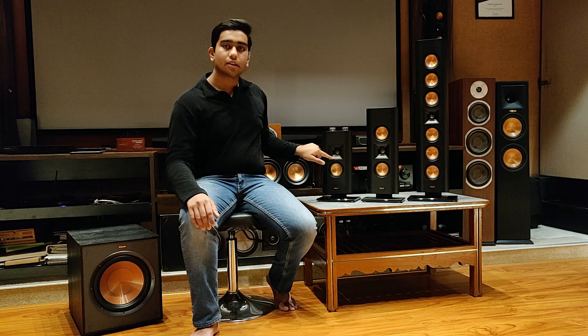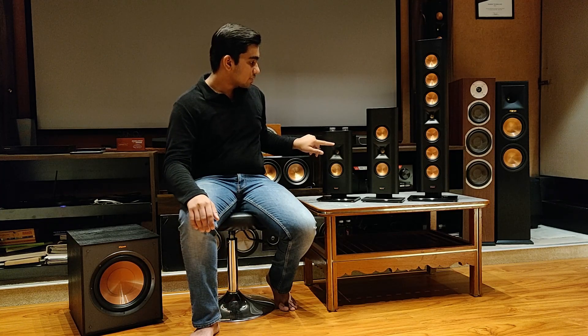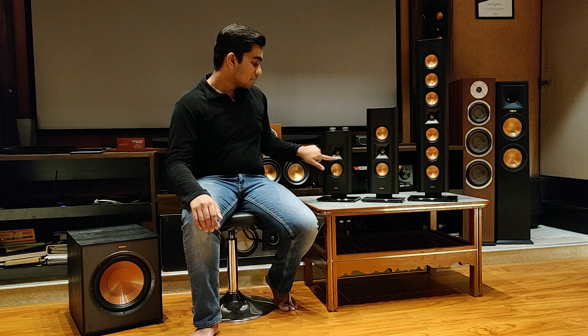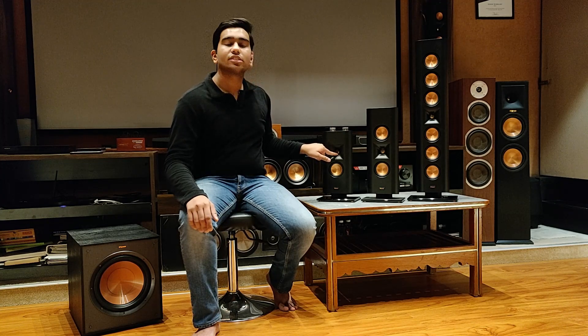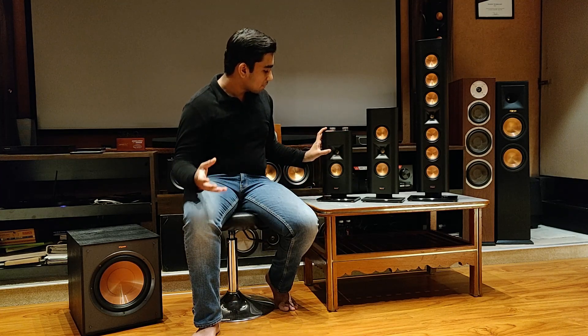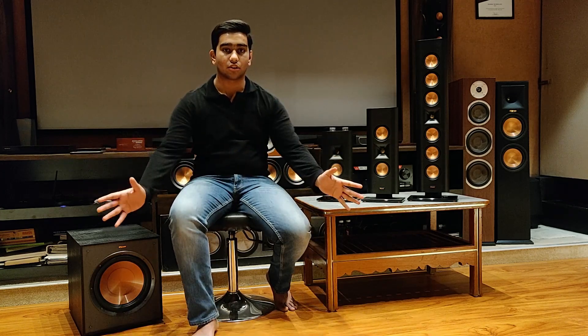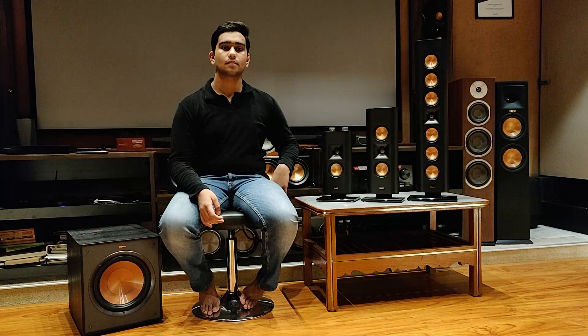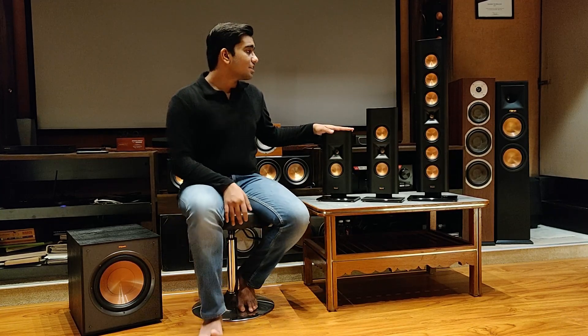Coming to the tweeters, these speakers offer the Reference Premier drivers, which include the LTS — Linear Travel Suspension — titanium dome tweeter with a 90-by-90 Tractrix horn. Let me clarify: this is not a horn. I've heard people say it's a good Klipsch speaker because it doesn't sound like a horn — that's because this is not a horn, it's a waveguide. The main purpose of a waveguide is to project sound in a particular direction, whereas a horn spreads sound. They have different purposes, and since this is a waveguide, it does not sound like a horn.